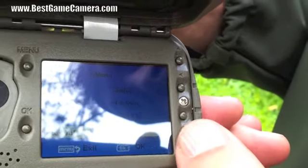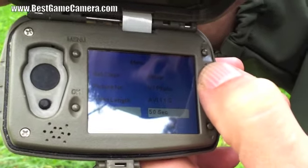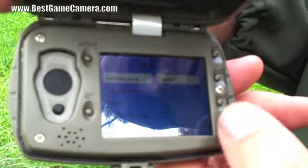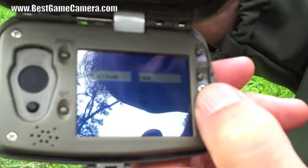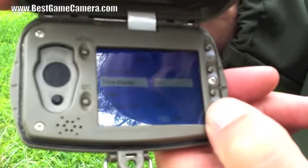Interval can go as low as 1 second to have one of the fastest triggers on the market. Sensitivity level: low, normal, or high. I like to run my cameras on low and normal to keep the birds, squirrels, and wind triggers out.